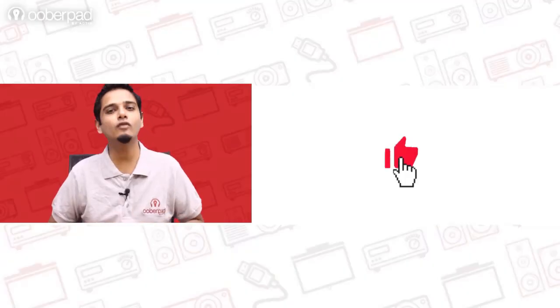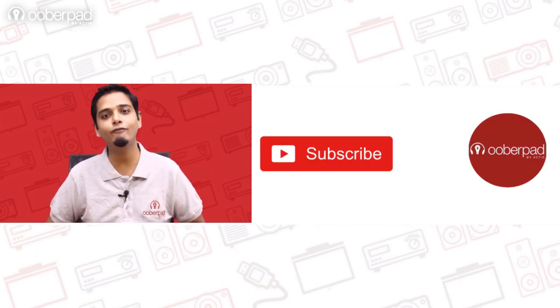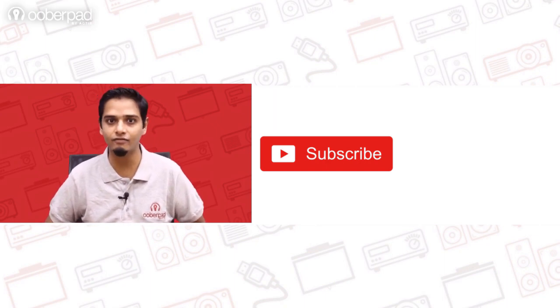If you like this video, don't forget to hit the like button. Also, subscribe to our channel and follow us on social media for more such interesting and informational videos. Thank you for watching.